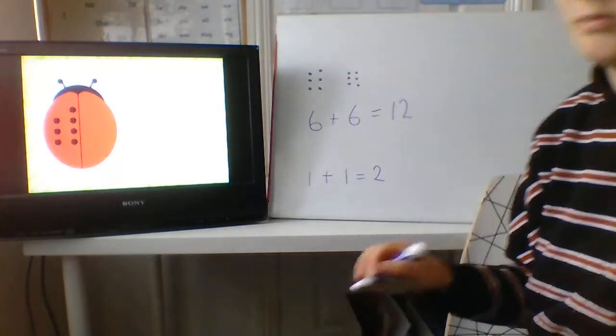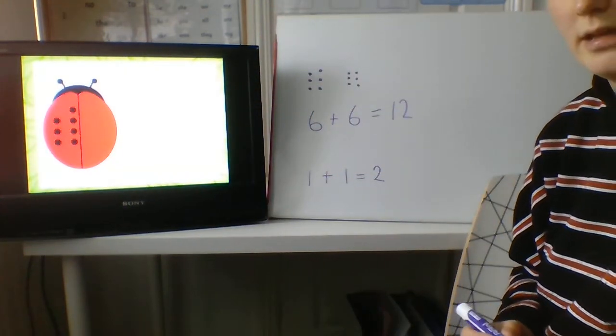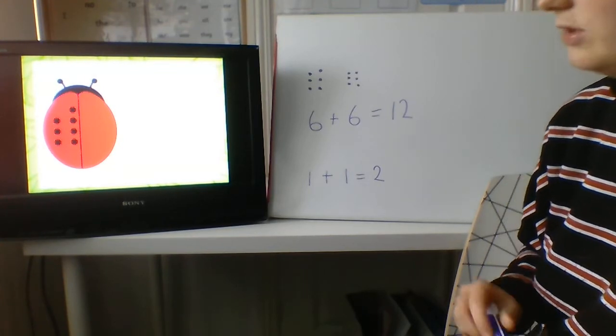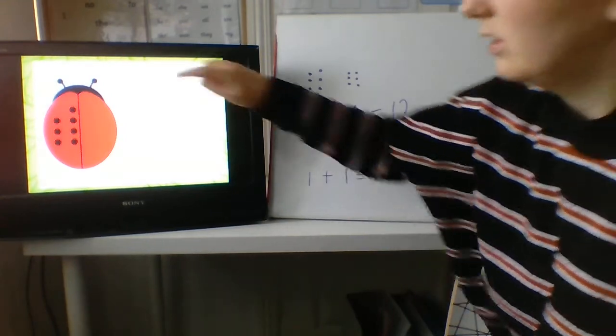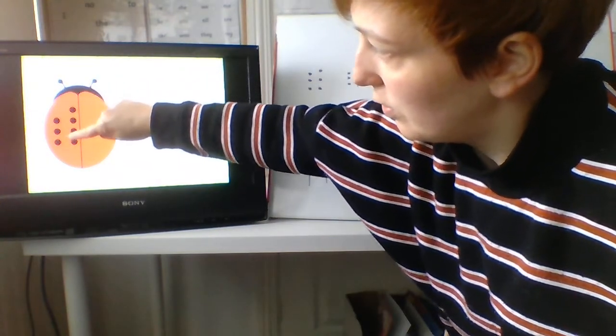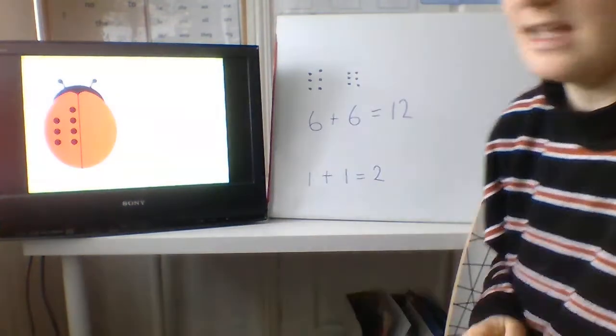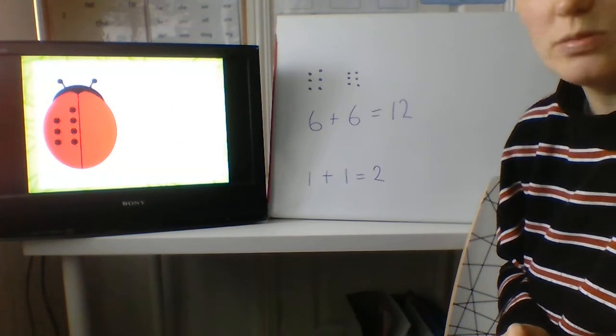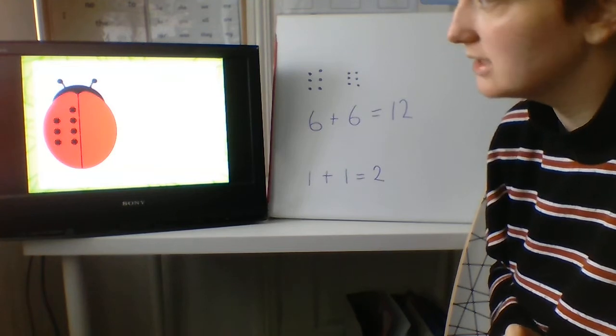Let's do a harder one. How many have we got here? That's a lot of spots, isn't it? Shall we count them? One, two, three, four, five, six, seven. Seven spots. Well done. So we need to work out double seven.